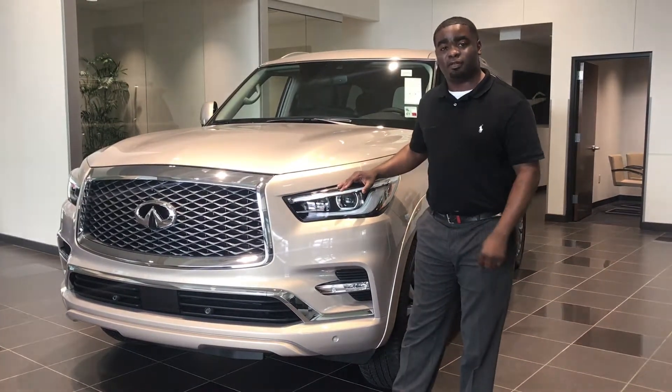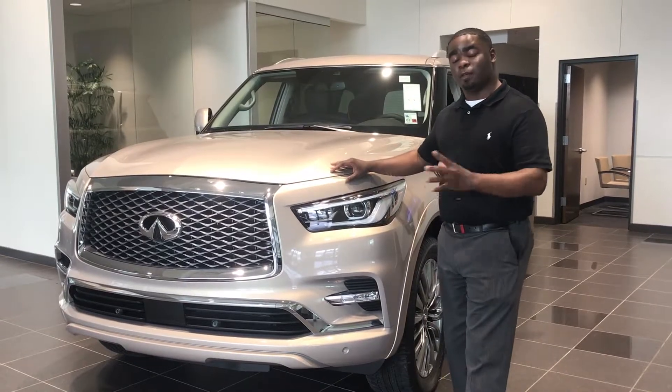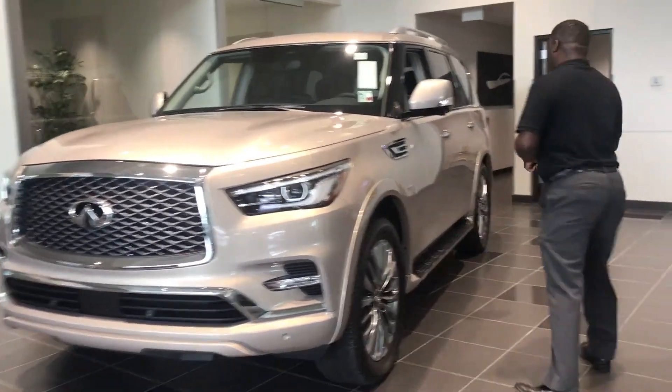Notice how the headlights even have an aggressive look as well. Not only that, Infinity also featured a new color called Champagne Quartz — a color you won't see anywhere else. Come right along, let me show you more on the inside.